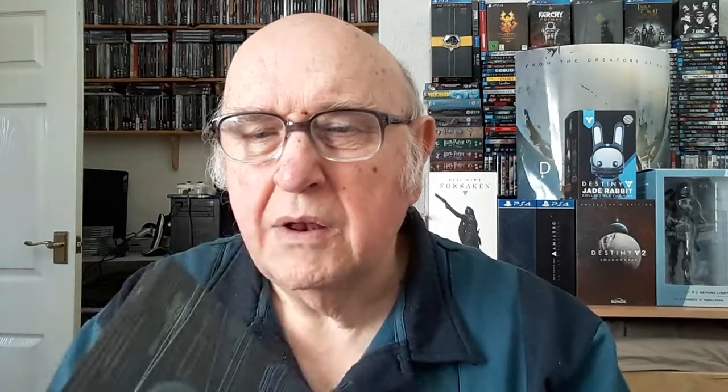That pads out the edition, and then we have the meat of it — rattling around in there — there's the steelbook.